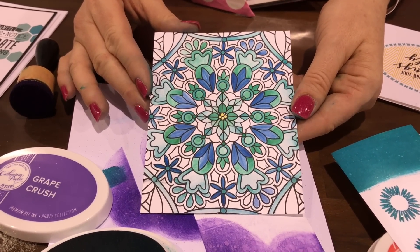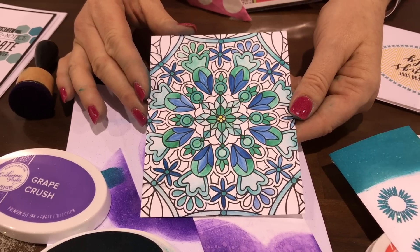That's Rondi's Window background stamp. You can get our inks at shop.catherinepooler.com — let us know if you have any questions!